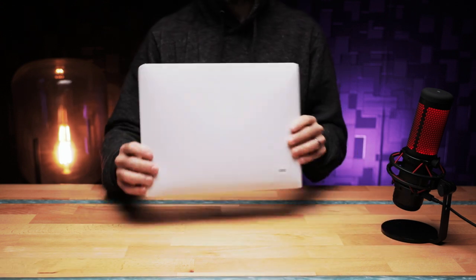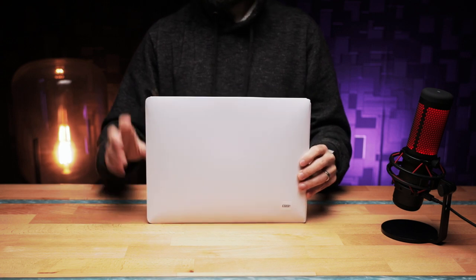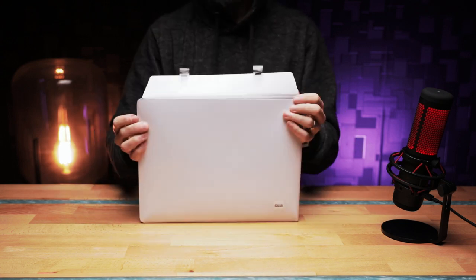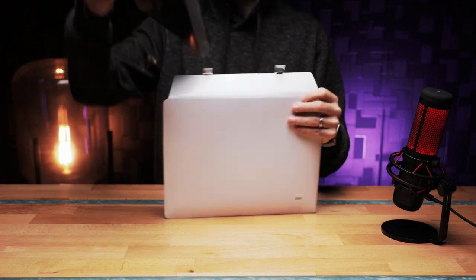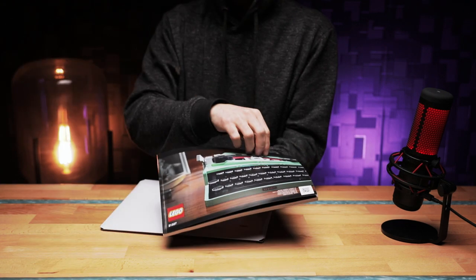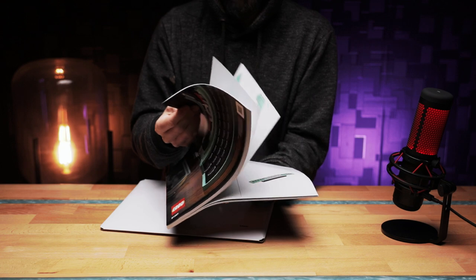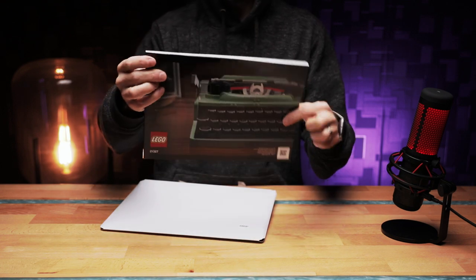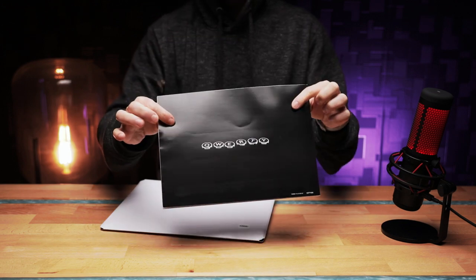One little extra thing I'd like to mention is this new kind of packaging for the instruction manual, which we have never seen in LEGO before. It comes in this little cardboard sleeve, and in it we get the actual manual itself, which is quite cool looking. I do like that picture at the front, and at the back we get QWERTY.